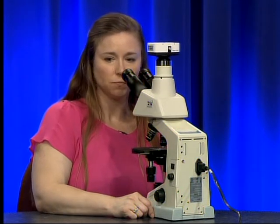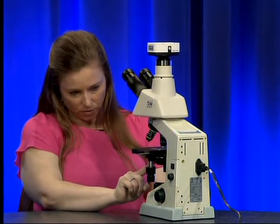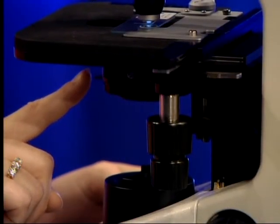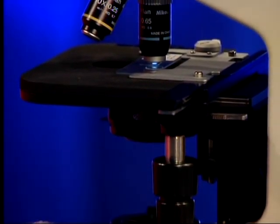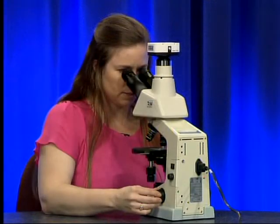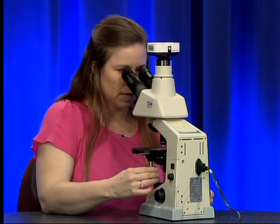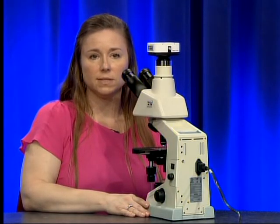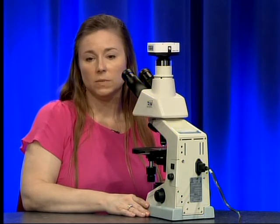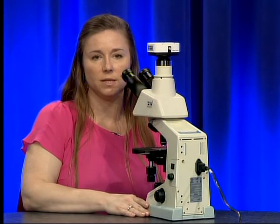When you have the 40x objective in place you may also need to change the condenser setting to the 40 mark to allow a little more light into your microscope. Once you have seen what you need to see, switch back to the 10x objective and continue scanning the slide. To properly assess a wet mount slide you will need to stop 10 different times and swap to the 40x objective — ensure that you are looking at 10 high-powered fields to properly assess each slide.